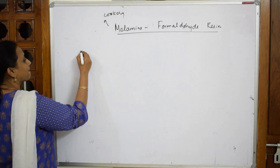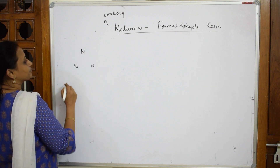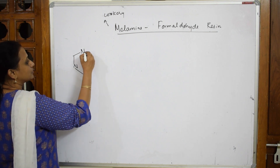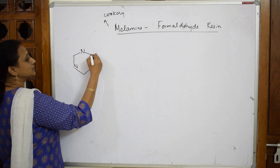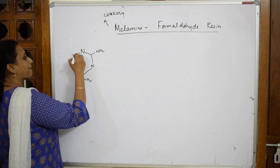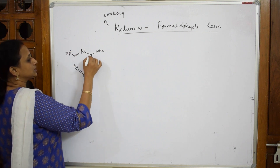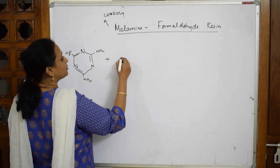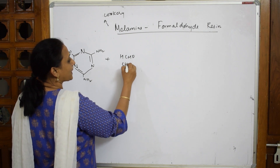Let us first write the formula for melamine. For melamine, you have three nitrogens. Join them — one, two, three, four, five, six. You have NH2 on the corners and double bonds here, double bond here, double bond here. Now I am going to combine this with formaldehyde, HCHO, which I can write as CH2O.